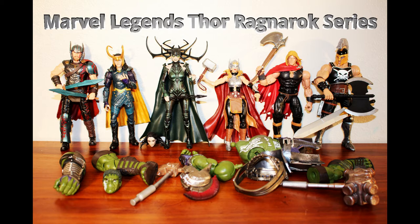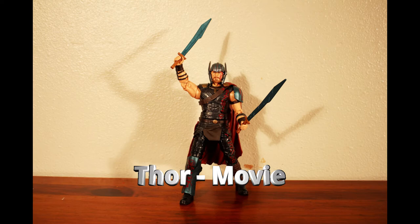Hey, this is Ross making another Marvel Legends video. This time I have the new Thor Ragnarok movie series featuring the Hulk Build-A-Figure. In this video I'm going to take a look at the individual figures and assemble the Hulk. Let's check them out.